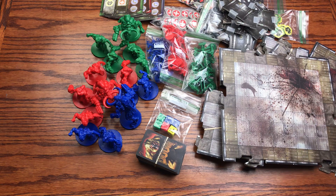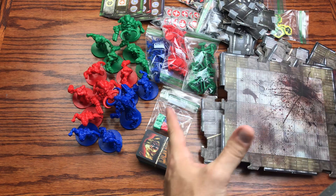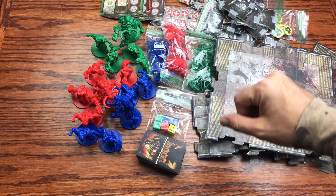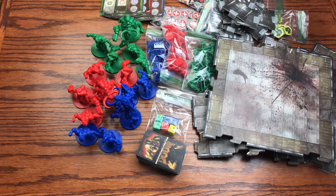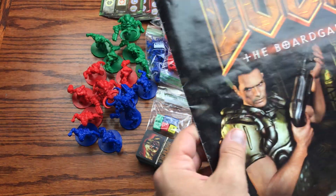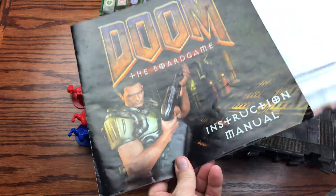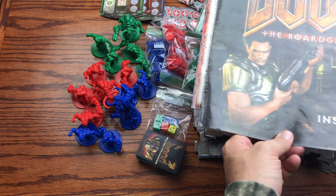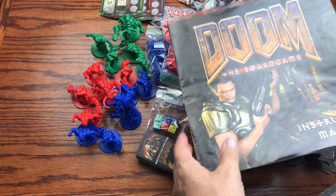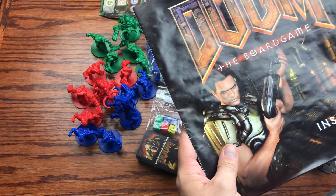Lastly in the box you have your item bank or inventory cards where you place the tokens you collect — one for each player, so there are three. This in a nutshell is Doom the board game. First glance, it's a pretty overwhelming game and a bit pricey — you're looking to spend at least $100. They do have a newer rendition incorporating more Doom 2016-style artwork and figurines.